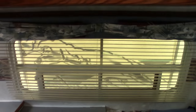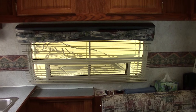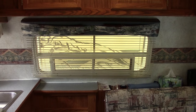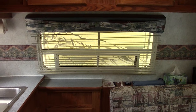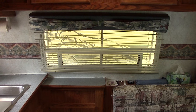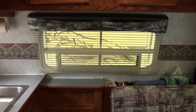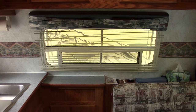One thing this trailer has that a lot of newer trailers don't have is a front window. It has a fiberglass cover that goes over it and flips up like an awning. So you've got exceptional visibility all around the trailer without having to stick your head out the door — great for keeping an eye on the kids at the lake.